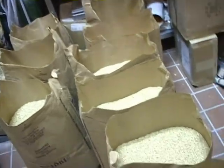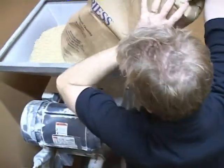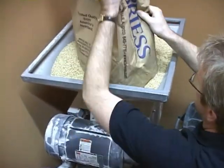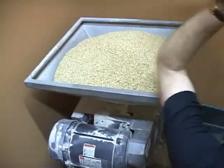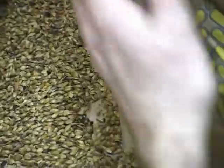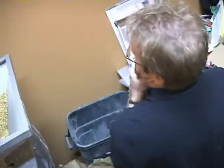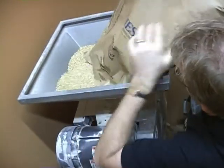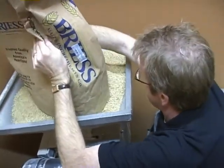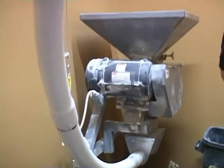The brewing day begins with a two-pronged approach. They're heating the water and at the same time are grinding the grain, as you can see here. The tube brings the ground-up grain into the kettle where it mixes with the water that is heated appropriately for the recipe.